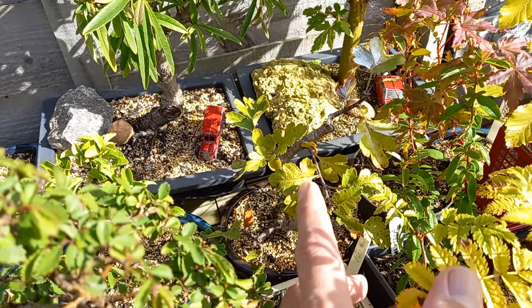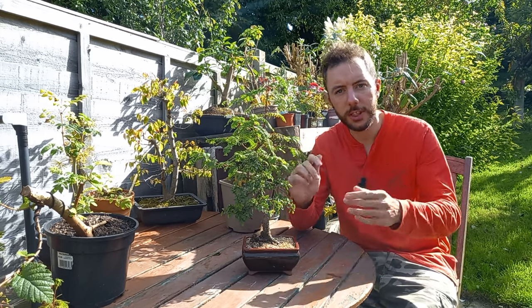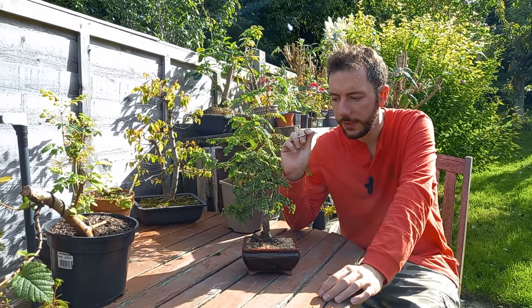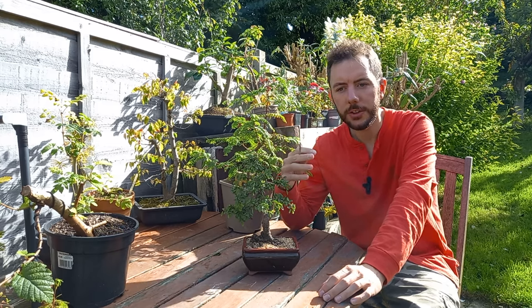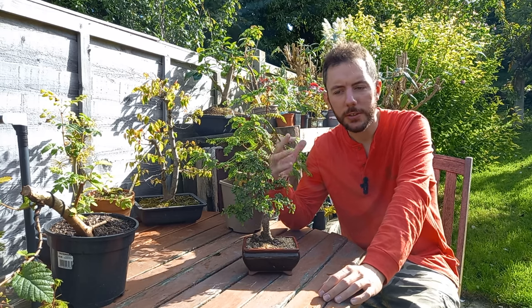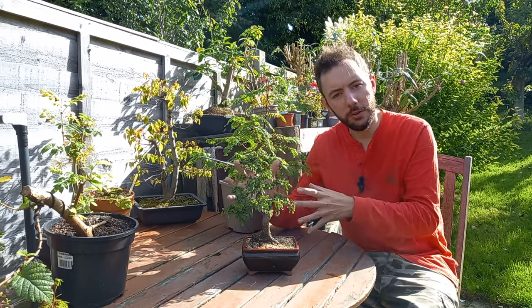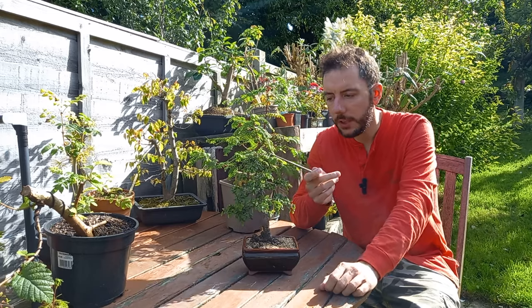Just in here is the hawthorn — that will drop its leaves but be absolutely fine. Now the Chinese elm. Traditionally when you go to buy these trees they're sold as indoor trees, but 'indoor' is really a false name because they aren't truly indoor trees. No such tree is really an indoor bonsai. You could argue that ficus generally won't tolerate some of the temperatures here in the south of the UK during winter, so they have to be brought indoors — but that doesn't mean they are indoor trees. It's a common misconception.